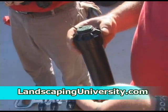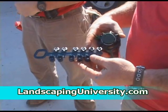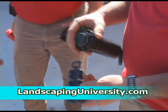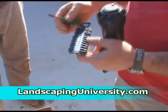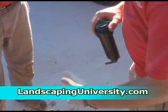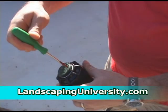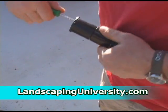Each one of these has a certain gallon-per-minute indicator — this one says 2.0 on it. They also have a 2.0 low, which shoots lower; we don't want those. I'm going to put a 2.0 on this head. On this particular type of rotor, you have a tool that you stick down in the rotor, turn it sideways, and it helps you pull the rotor out.